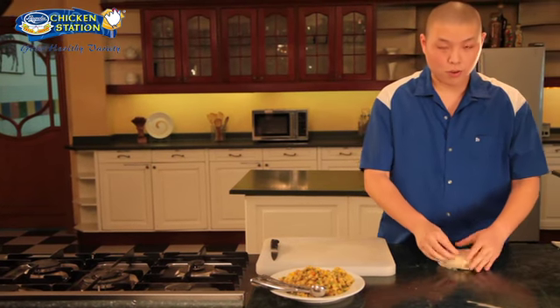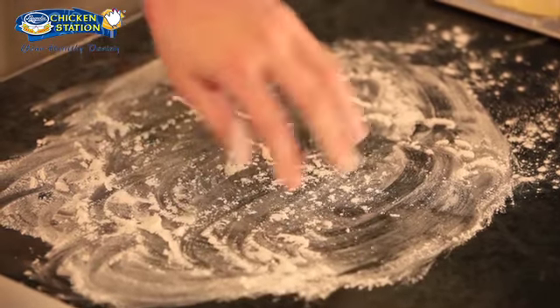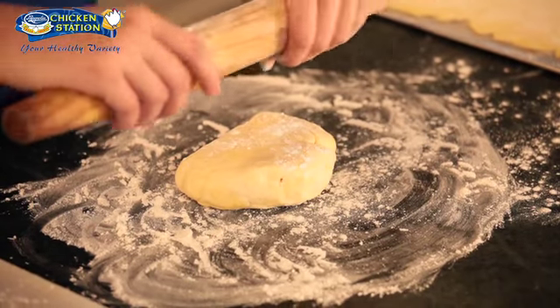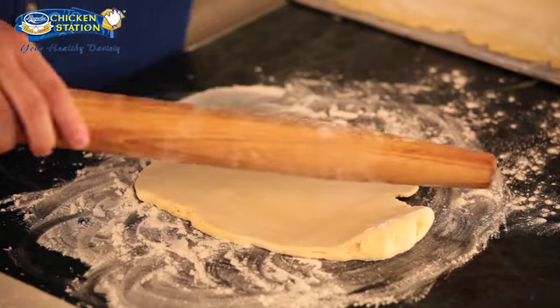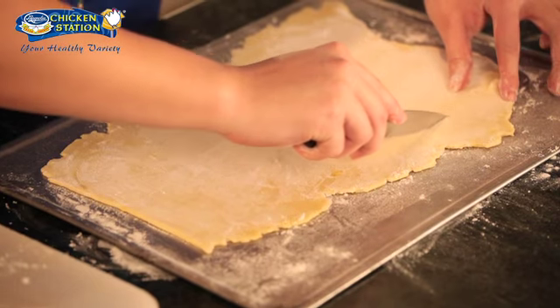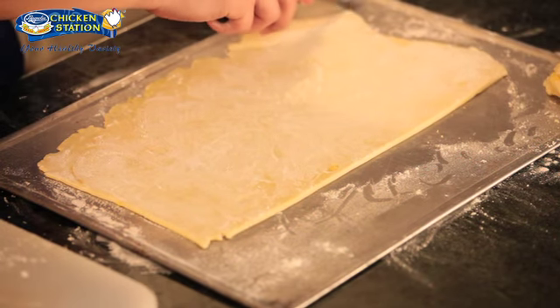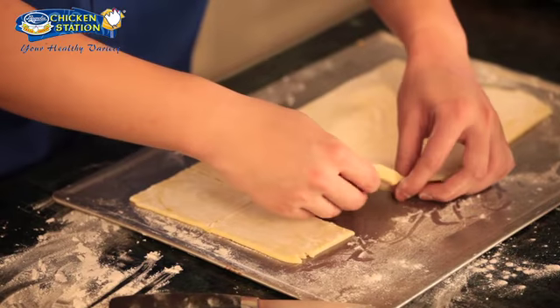Our dough has been rested in the ref already. Take it out from the cling wrap. We need to dust the table with flour to prevent the dough from sticking, and also dust the rolling pin with flour. Gently flatten the dough — it's natural for it to be quite tough since it just came out from the ref. We need to flatten this out until very, very thin. Now I have here a nicely flattened dough. We need to cut squares for our samosas, so just remove the excess on the sides. Don't throw it because we can still use it to make more samosas later on.